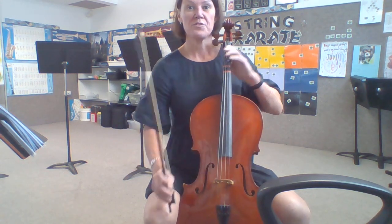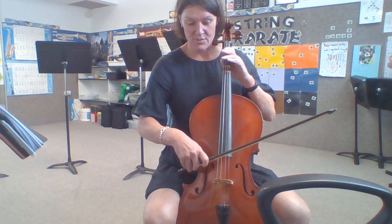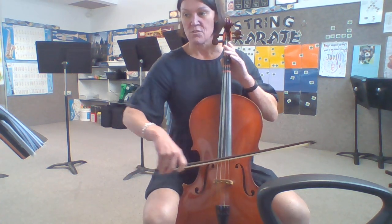B: two, three — one, two, three — two, two, three — two, three, two, three — one, two, three — two at A.